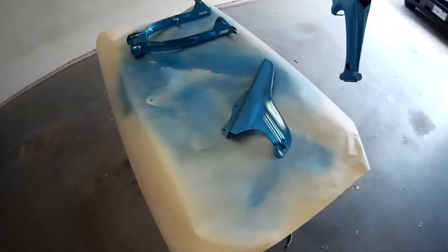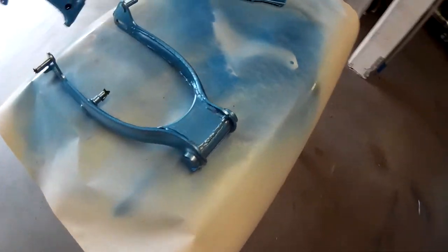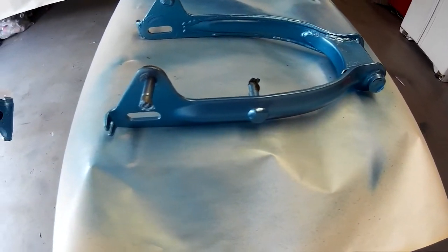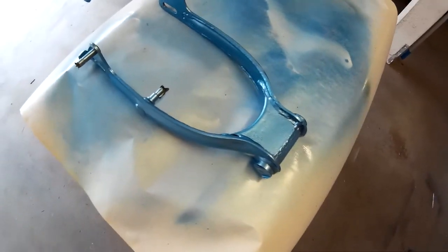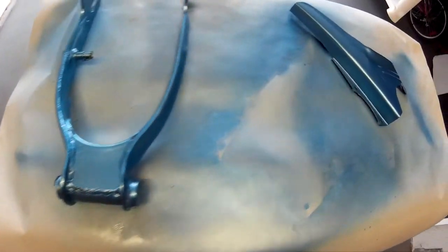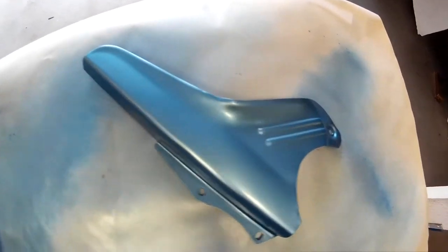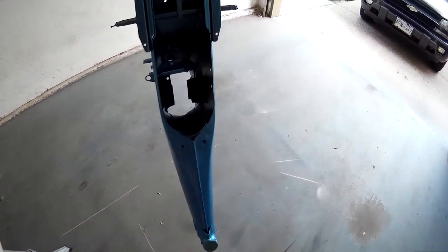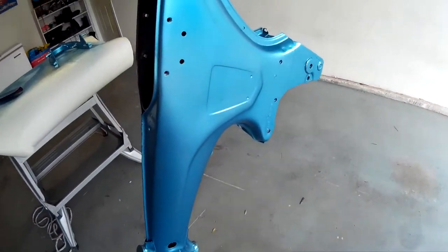Okay, so I'm all done with the paint and the clear. This is the finish right here. I probably got about four coats of paint and the clear, probably about the same — four to five. It turned out pretty good. Maybe it's not perfect, but it's not a show car or a show bike, right? It's going to be used. Chances are, this is probably as pretty as it's going to get.